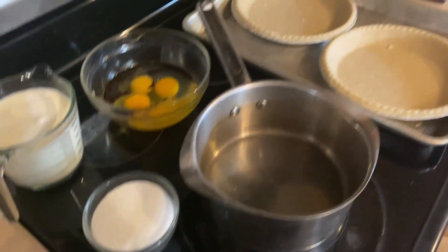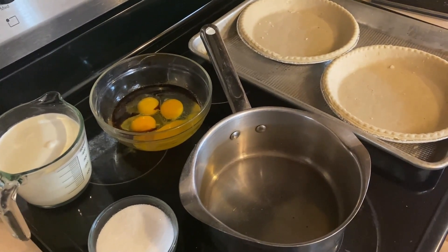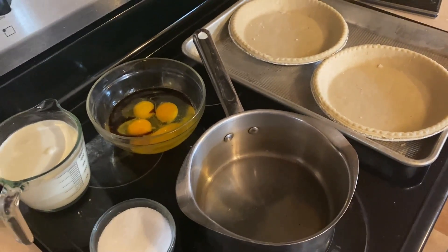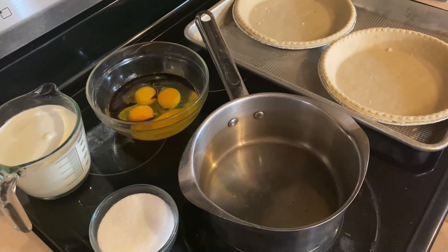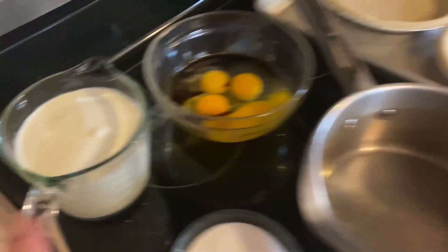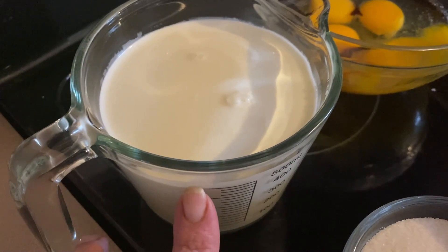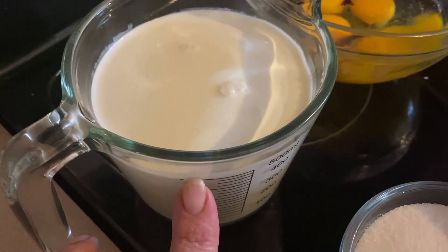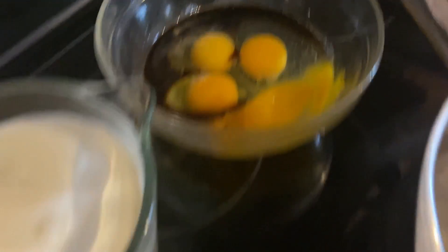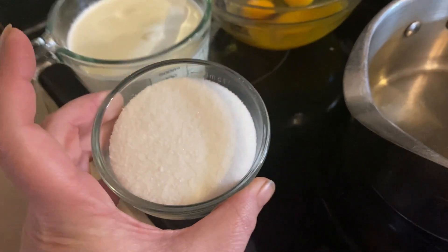Here is all you need to make this easy egg custard. The full recipe to the sugar-free, low-carb version is in the link below. I have two cups of heavy cream — if you were doing it non-low-carb you could do two cups of evaporated milk — four large eggs, two teaspoons of vanilla, and three-fourths cup of sweetener. You could use three-fourths cup of sugar as well.